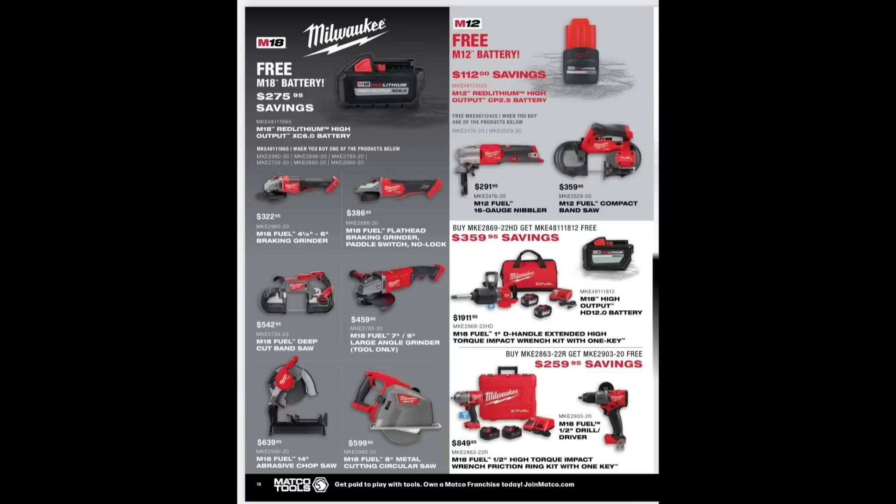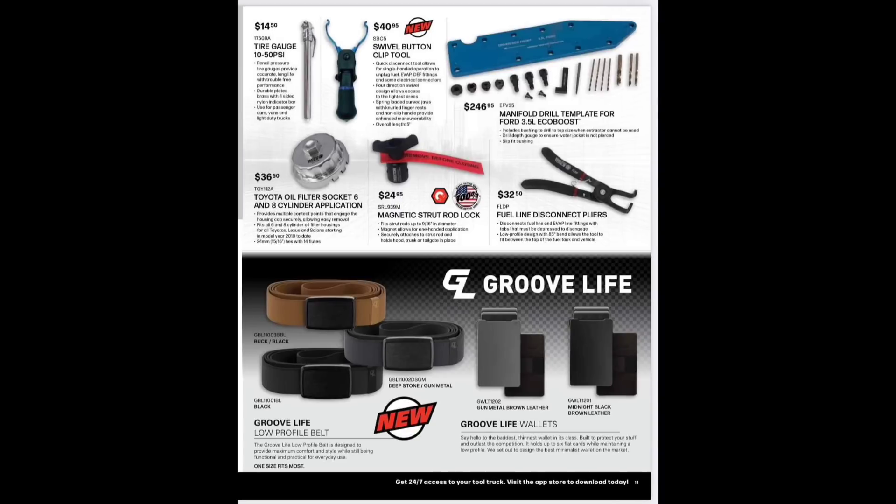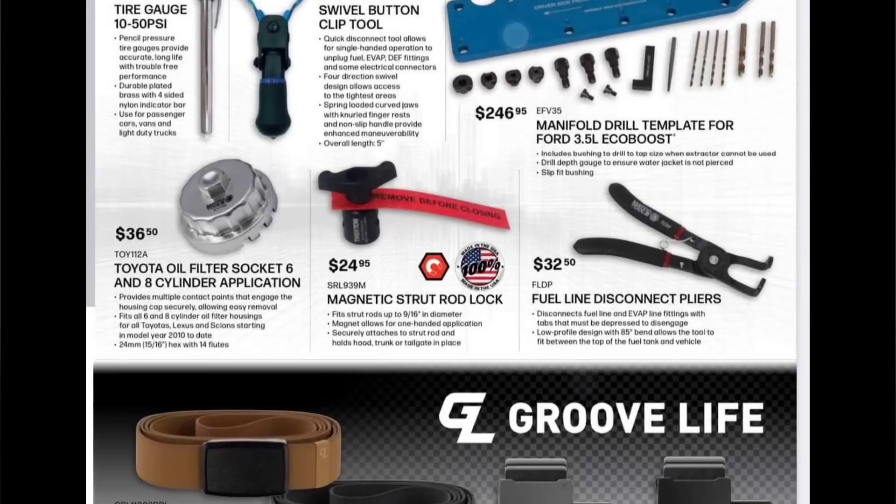Free M12 battery for your M12 tools, and some impacts — nothing jumping out at me. Tire gauge at $14.50. Then we have the ever-so-controversial swivel button clip tool at $40.95 — I triggered the entire world last time I did a short on this one.